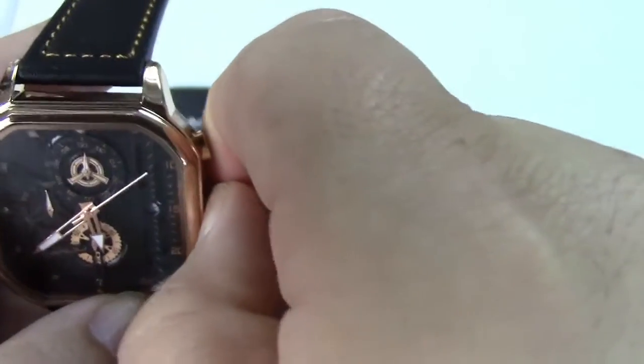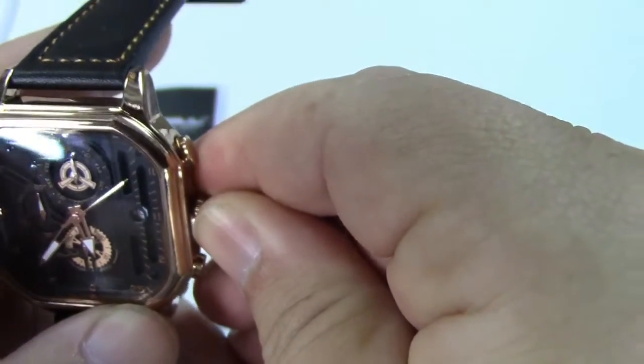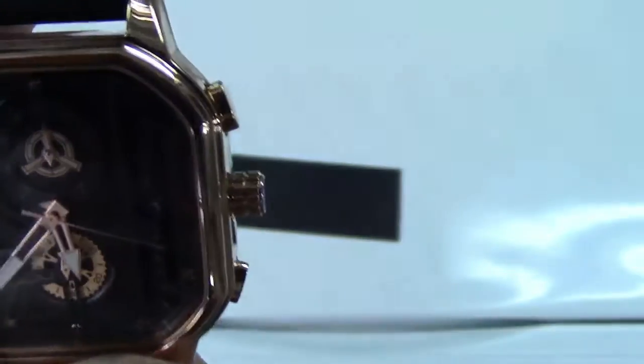Push the stem back in. Now to set the date, you pull it out one click. And the date should change as you turn it, as you can see.